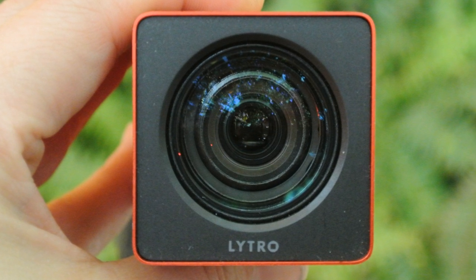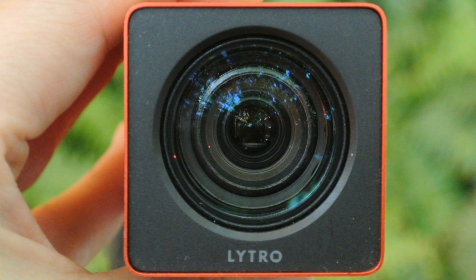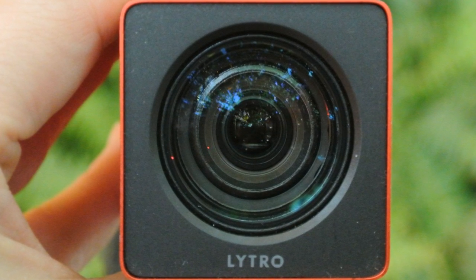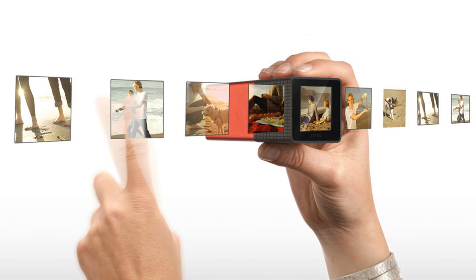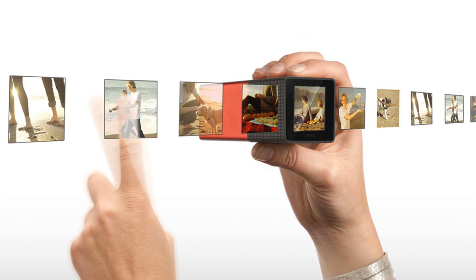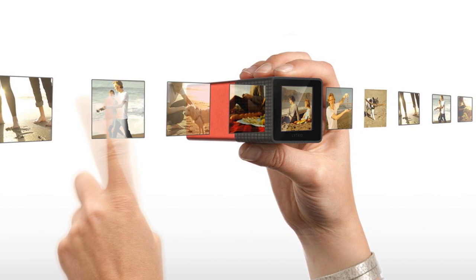The day I got my Lytro camera was the day my photography changed. It was something so new and so unique that I'd never used anything like this before. Just thinking that I could take a single shot and have the ability to refocus it after it had been taken was something completely new to me and completely new to everyone else in the photography sector.